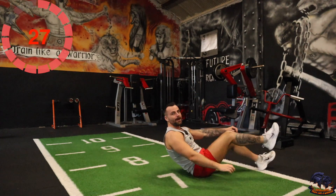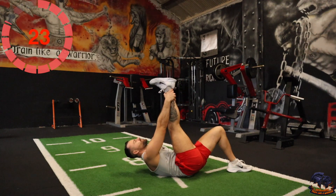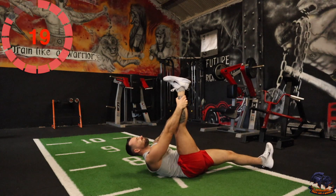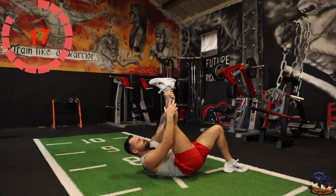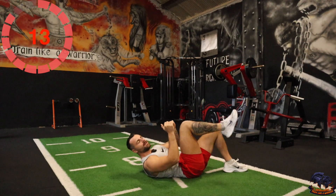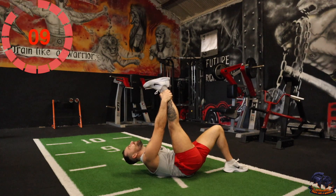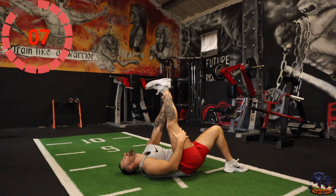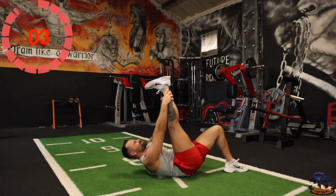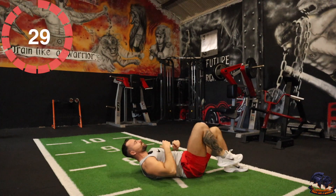Okay, hamstring stretch, lying back. Pick one leg — start from the right. Bring it in towards you, keep it straight, and feel that stretch. Go where it's comfortable — you can relax it and then go again. You should feel that in the back of your hamstrings. Switch.